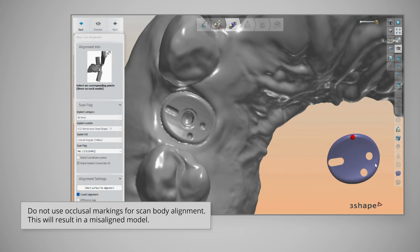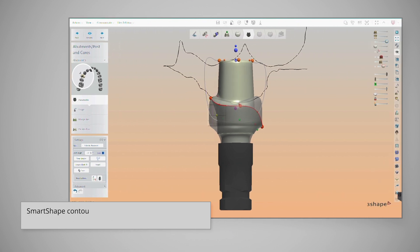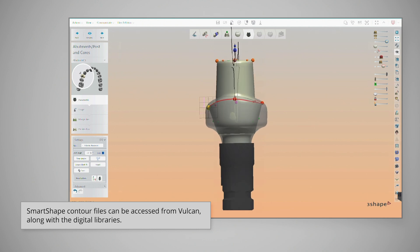Use a three-point selection mode to align the scan body file with the scan. Points should be selected around the occlusal profile of the abutment for ideal alignment. As the final abutment is designed, the emergence profile of the SmartShape healer can be used like a soft tissue scan, allowing the final abutment profile to match the anatomical healing abutment profile.